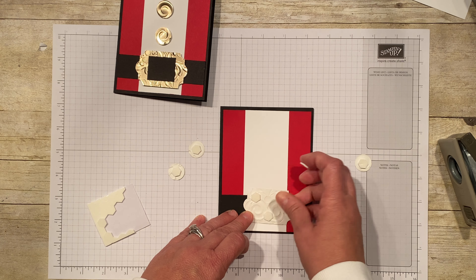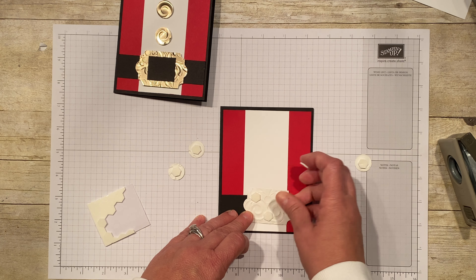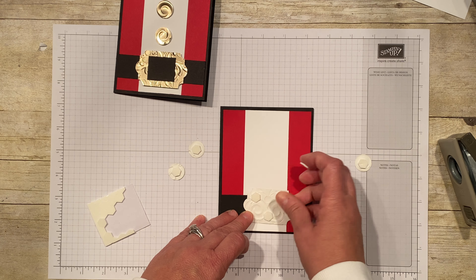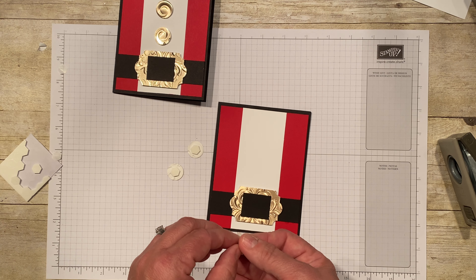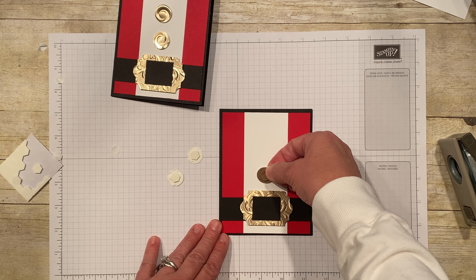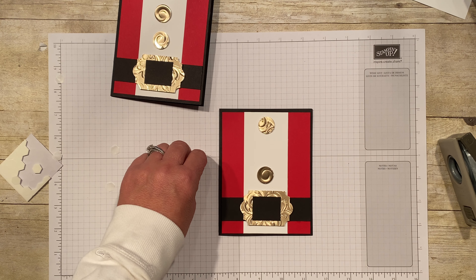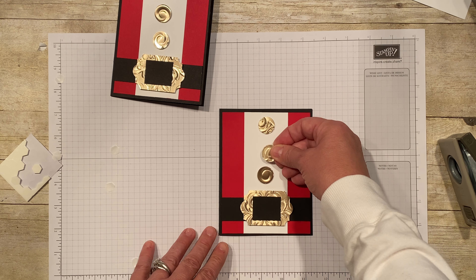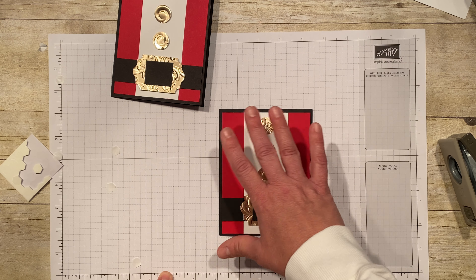Sticking the buckle on is straightforward — it goes right in the middle of the belt, and you just want that black part to line up with your belt. For the buttons, here's something important: put your bottom one on first, your top one on second, and then center the third one. If you start at one end and work your way up, by the time you reach the third button it'll be off — so bottom, top, then center.